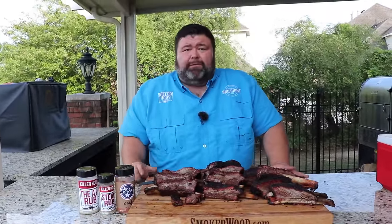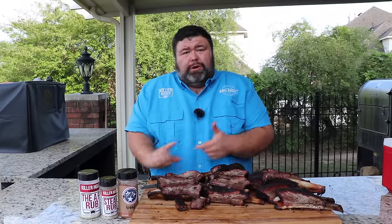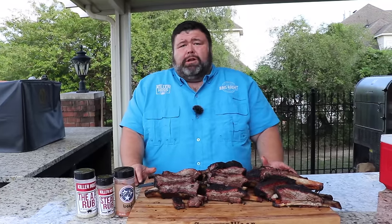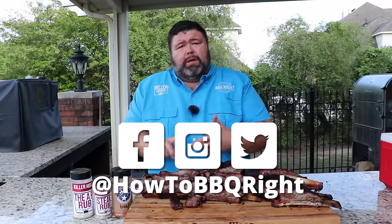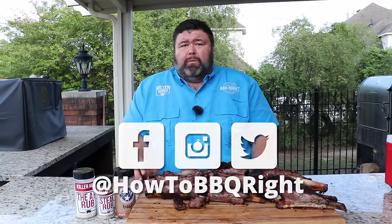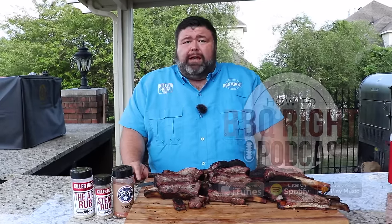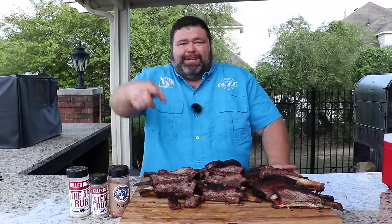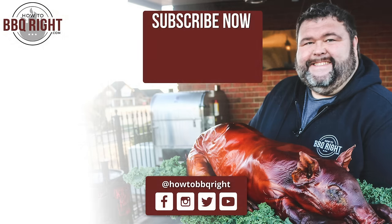Hey, thanks for checking us out this week on How to Barbecue Right. You've got to try these beef ribs the next time you fire up that smoker. If you like what we're doing, subscribe to our channel — we're gonna be putting out videos all year long. You can also catch up with us on Facebook, Instagram, and Twitter, and we wrap the whole week up when me and Shell sit down on our podcast and discuss all the delicious fun we have. We'll see y'all next time!